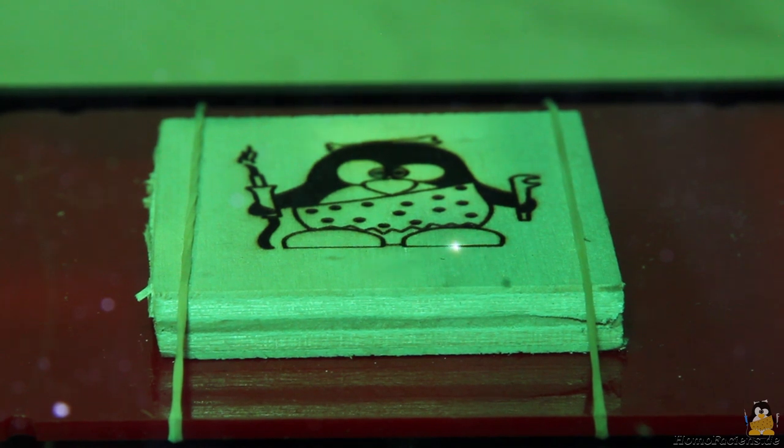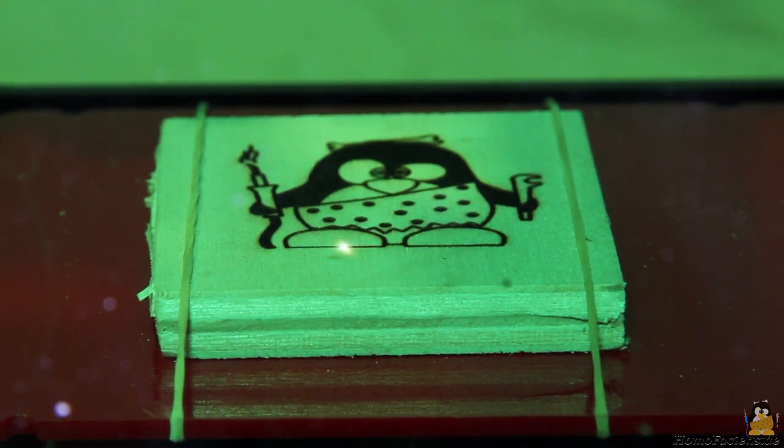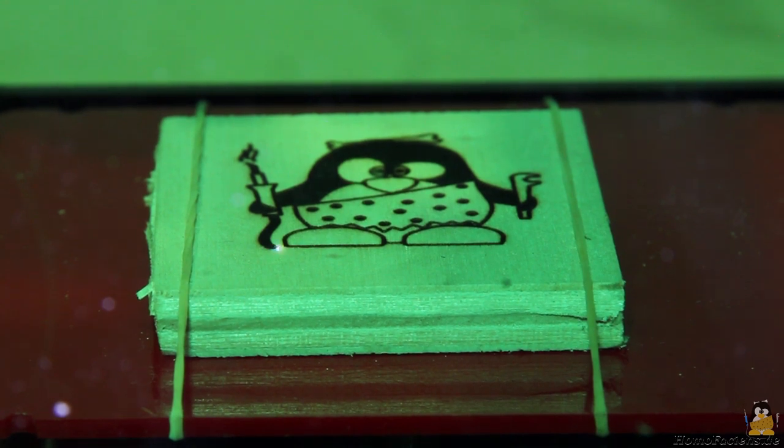The bitmap graphic is engraved line by line, with lines processed alternately from left to right and from right to left. The size of the dots depends on the accurate focusing of the laser beam and the parameters used — the higher the laser power and the longer the burn time, the wider the individual dots become.